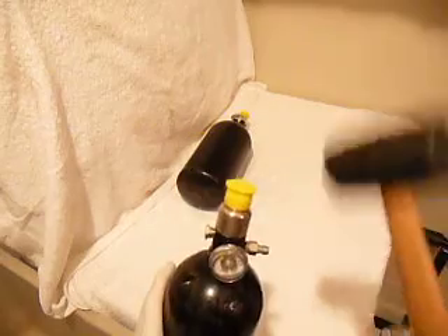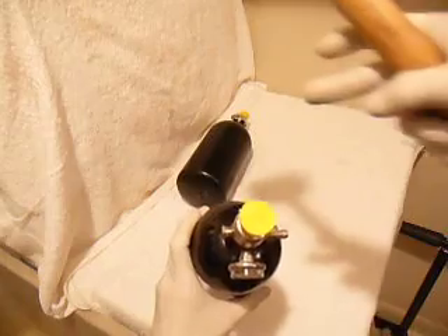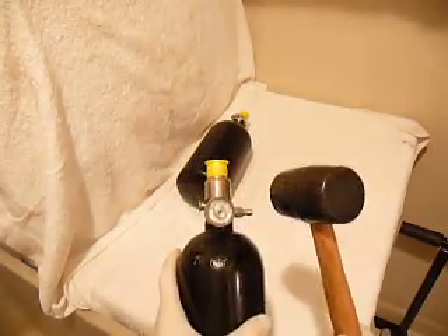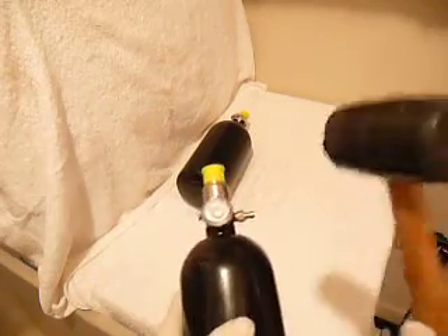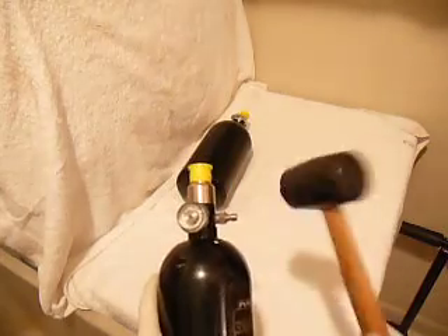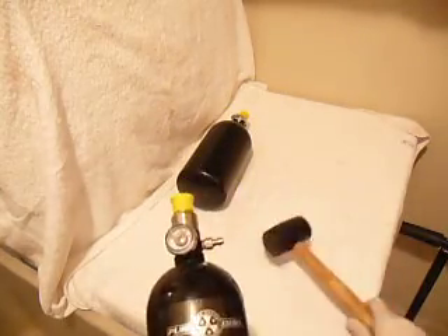Take the mallet and hold the tank securely in your hand. You need the regulator to turn counterclockwise with respect to the bottle. What I'm going to do is just hit the hardest part of the regulator — the fill nipple — like so. And that's it, ladies and gentlemen — it's already turning. Just continue hitting. Nothing's going to happen to the fill nipple because it's made out of exceptionally good steel.